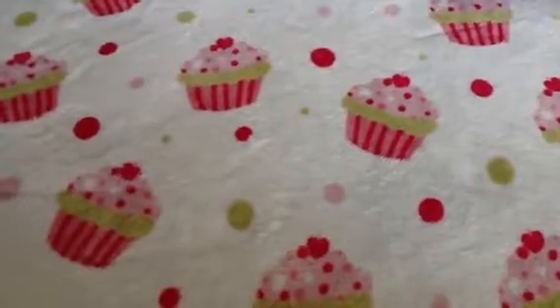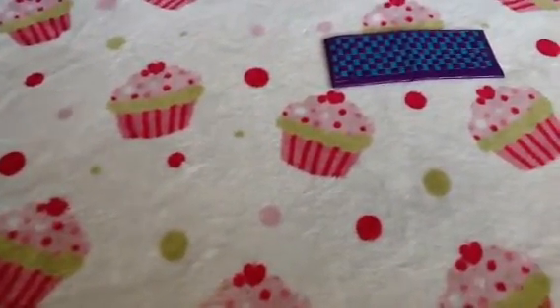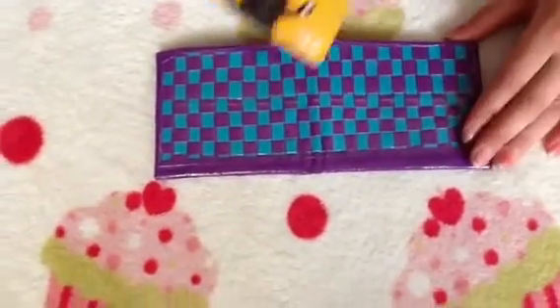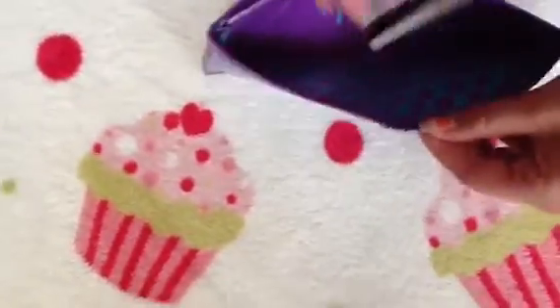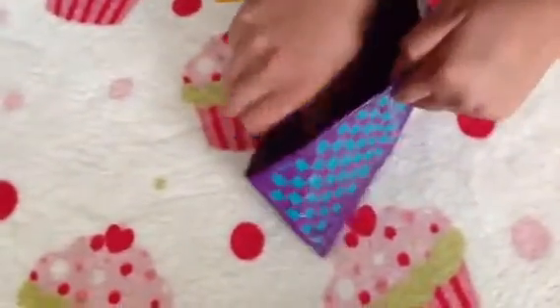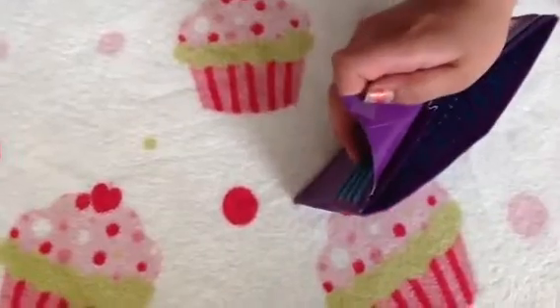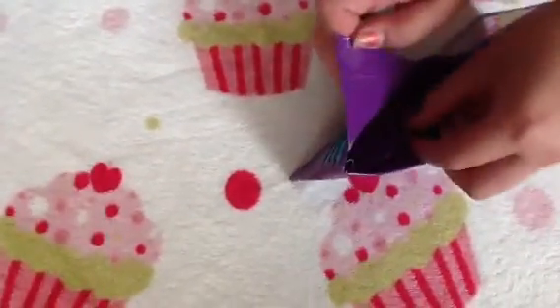It starts off as a teal and purple bi-fold, five-fold, and the weaves are very nicely done. I can't show you because on the inside and on the outside it's clear-shaped, which is nice because then you can't get any dirt in the weaves. Then there's this coin pouch right here for coins.